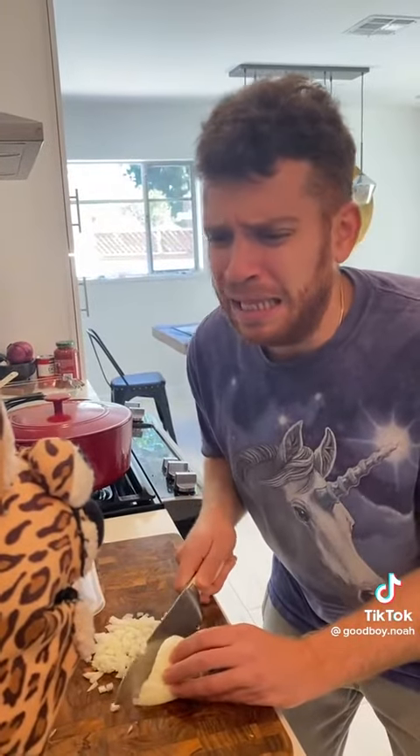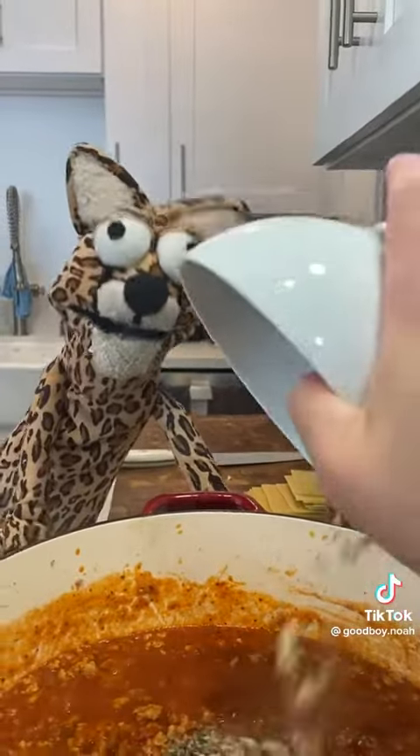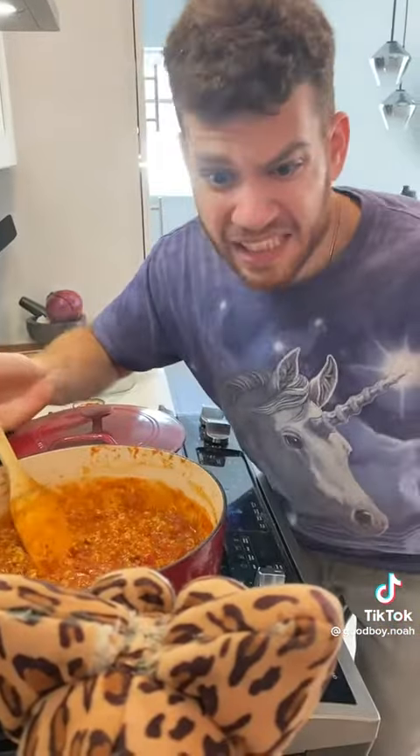Then you chop an onion — who's makin' me cry? Brown it up and pour the grease out. Add your sauce and turn the heat down. Make sure that you season it. When can we put some cheese in it?